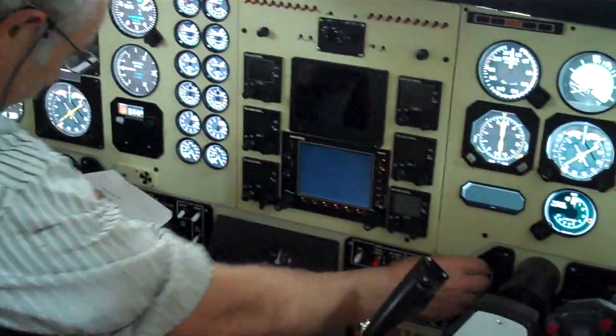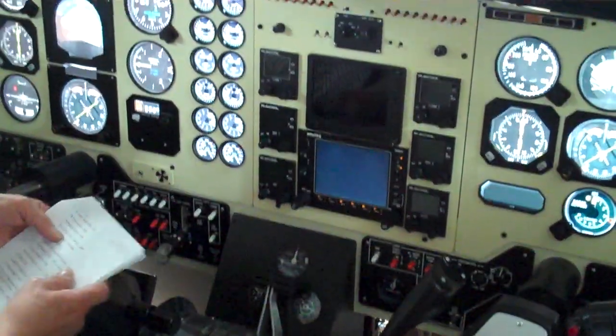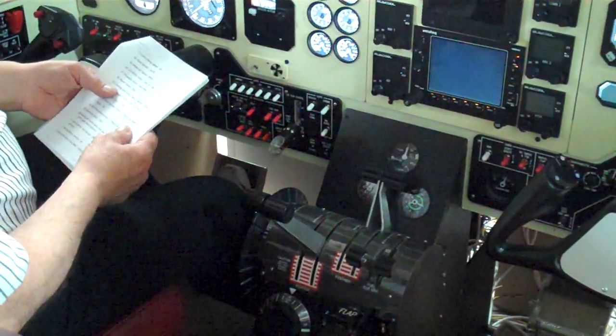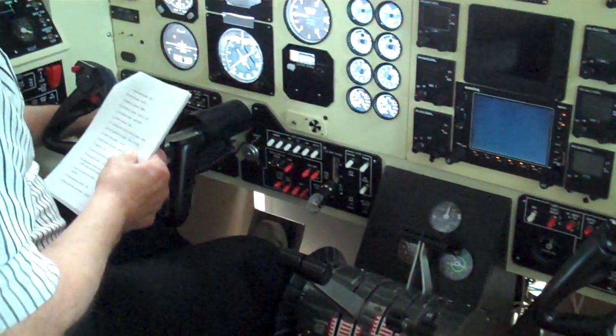Camera and temperature mode to off. Vent blower to auto. Lead air valves on. Condition levers are cut off. Power levers idle. Landing gear selected down. Panel switches are all set to off.